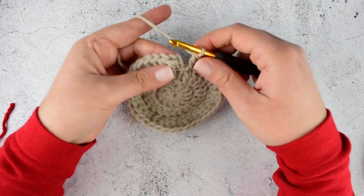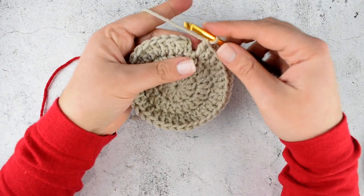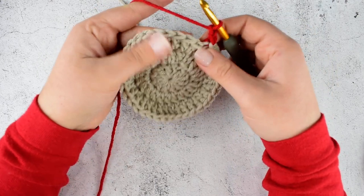Cut your beige color and take your main color — for me it's red. Make a slip knot. Take your hook again, insert your hook into the second chain of the initial chain 2, put the loop of the main color on your hook and pull through. This is the invisible join. Then chain 2.